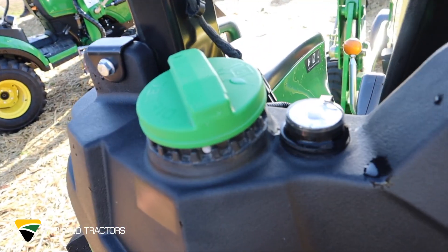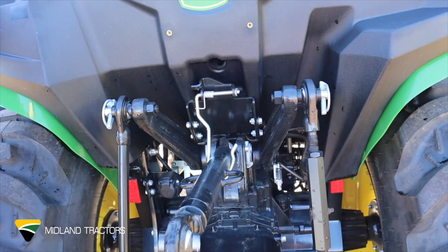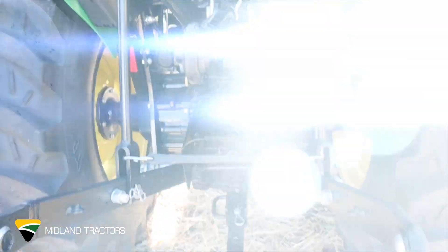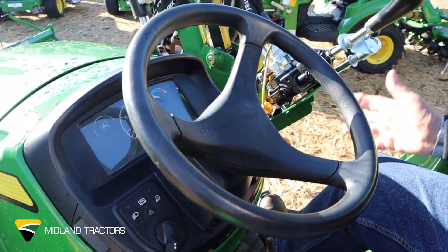It's a very simple tractor that's good for small acreages, home use and building, and landscape supplies. Simple step-through cabin with all controls at hand.